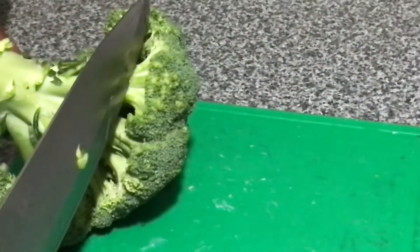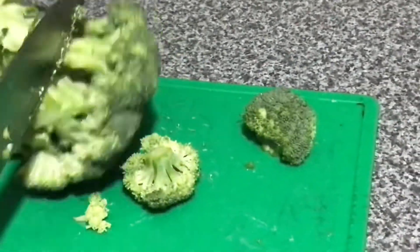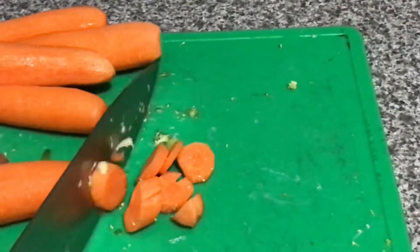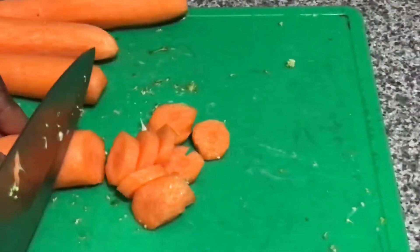Now time for the broccoli. Time for the carrots — I like eating carrots. Try to make this, you will enjoy it.